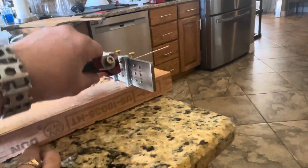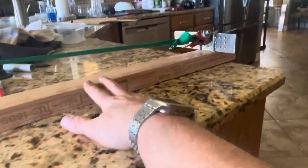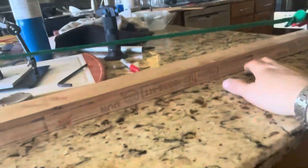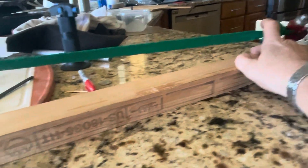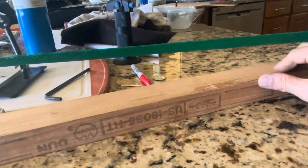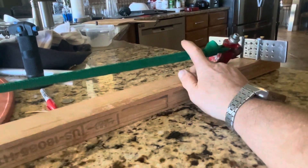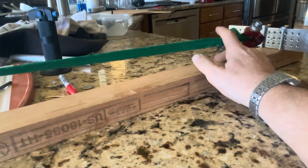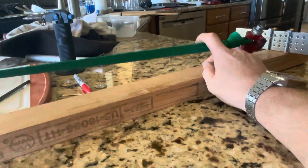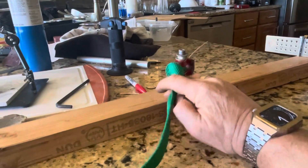Little clamp here, tungsten carbide draw plate — I've pulled this white gold wire down from 2.2 millimeters. There's a lot of tension on this; it bounces back pretty significantly when there are many pounds on it, possibly hundreds of pounds. The bounce is pretty significant.